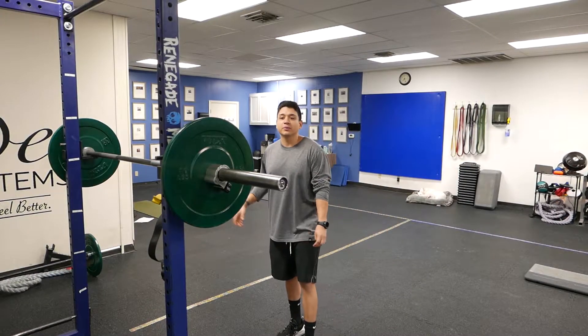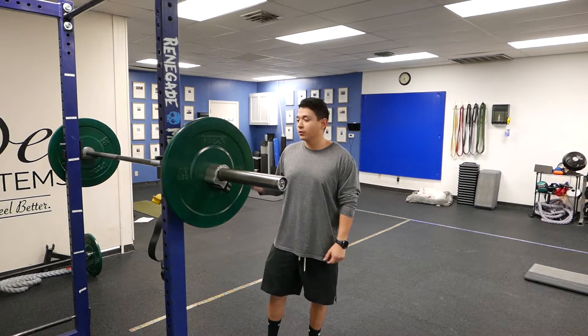What's up guys? This is Jeremiah with State Training Systems. I'm going to show you how to do a front barbell reverse lunge.